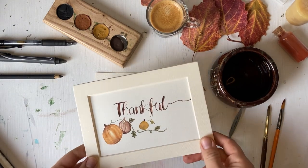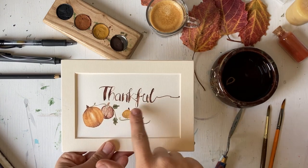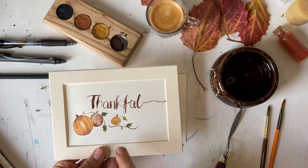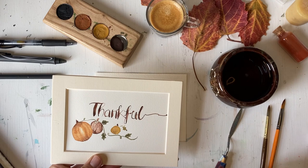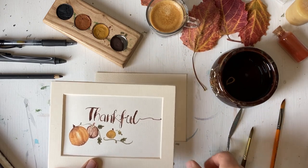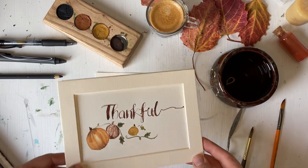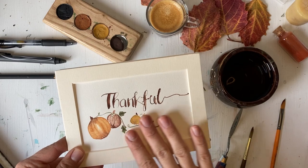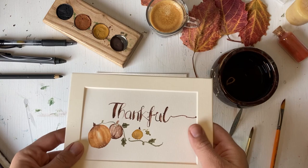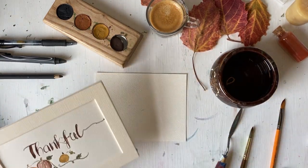What we're going to be working on today is this design. We'll do three pumpkins and then 'thankful.' The reason I'm redoing this is actually a little bit of pride — I tried to do this lettering with my number six round brush and it just didn't turn out how I wanted. You could use this for a greeting card, you could frame it, use it as a postcard — however you want. So let's get started.